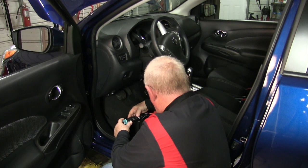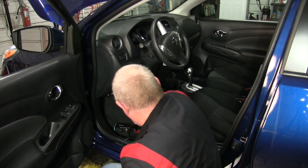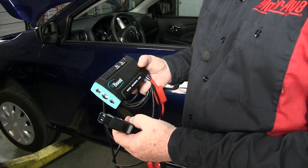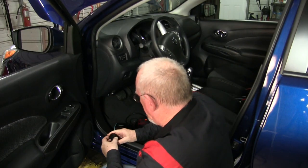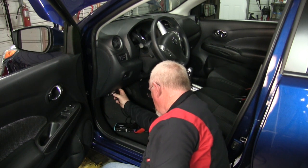Access the DLC, then connect your memory saver to the power supply — a charged jump box or 12-volt battery. Some models, like this one, will have an indicator to let you know that you have a good connection. Next, connect the memory saver to the DLC.